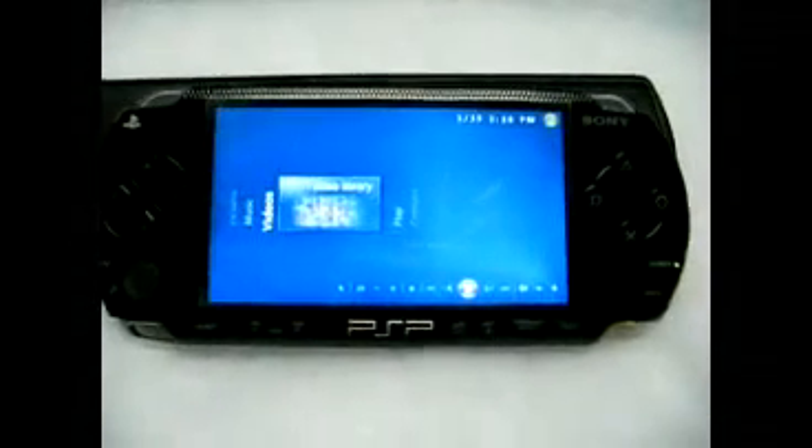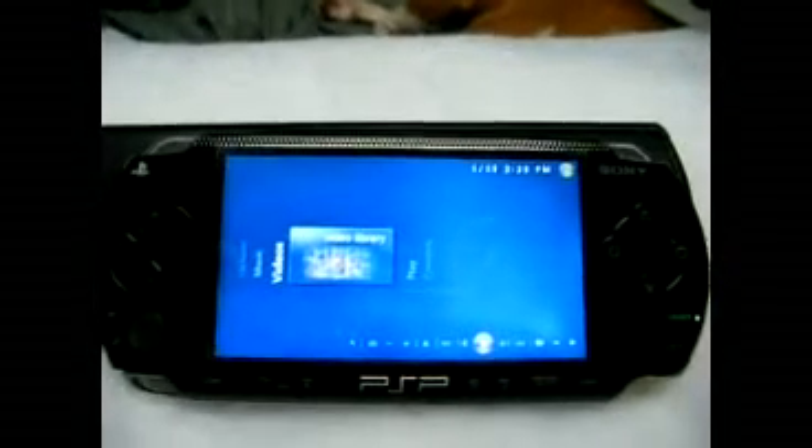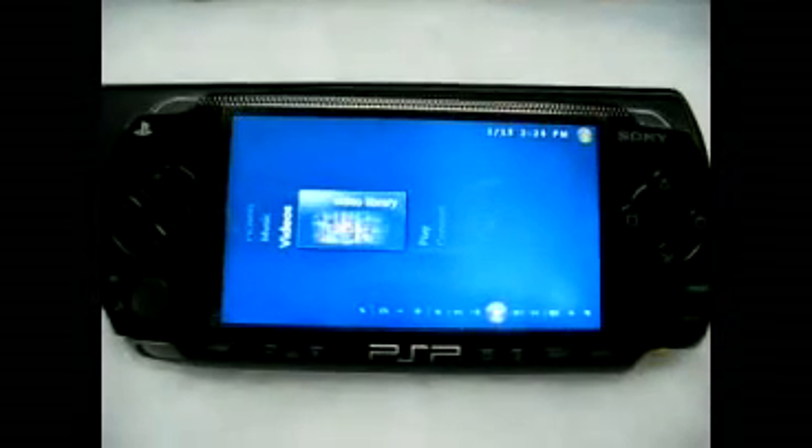That's a quick little walkthrough of the new firmware with MCE.